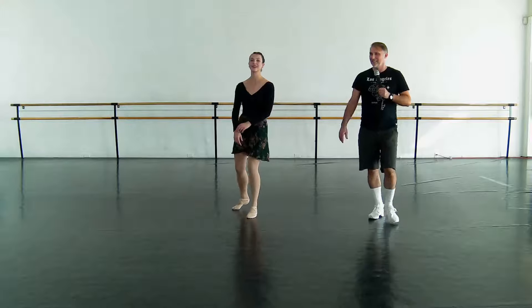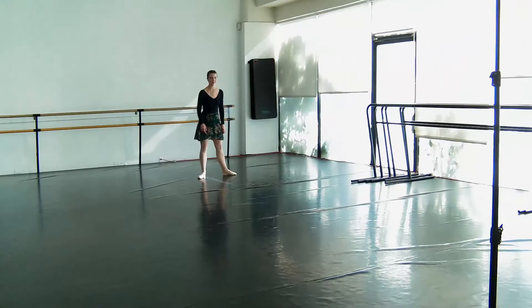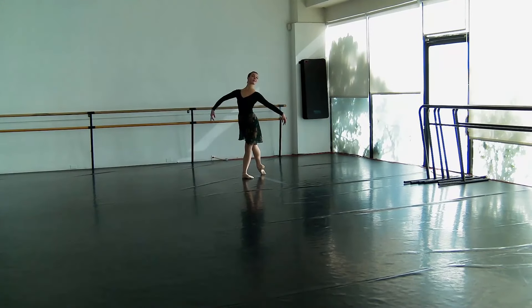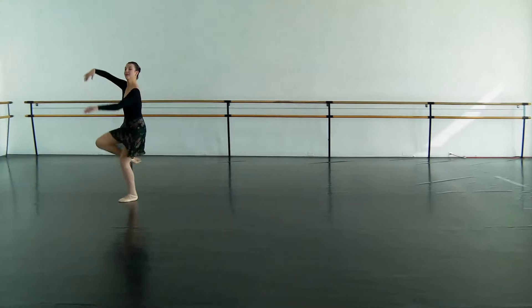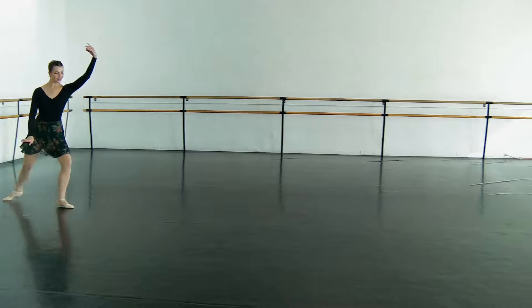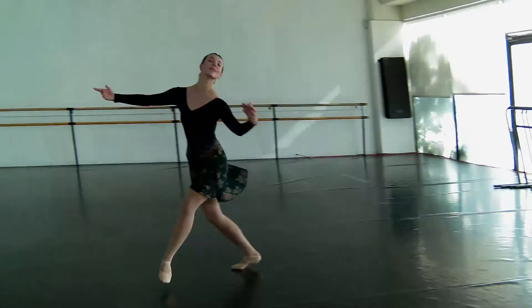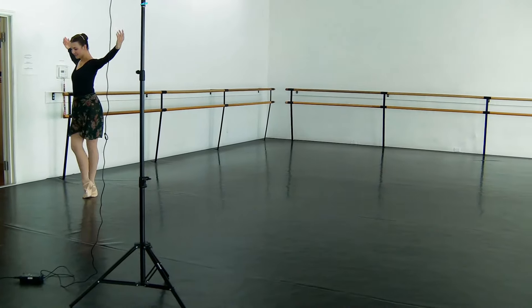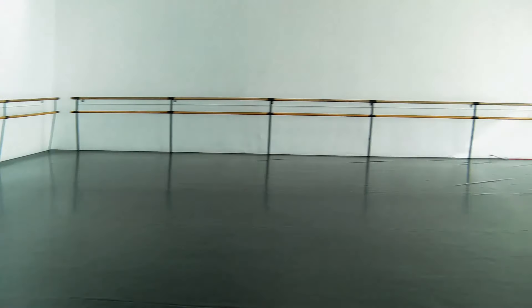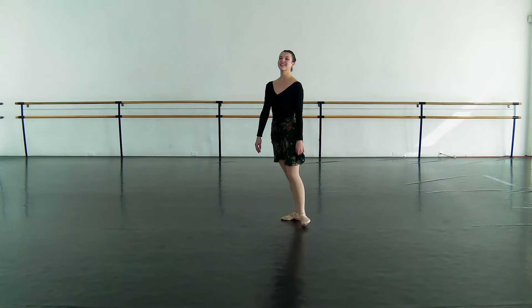Can we see that one more time? That was great. All right. When you're ready. Yes. Very good. Amazing. Beautiful. Good. Good thing my camera moves, because Mari covers some ground. That's amazing.